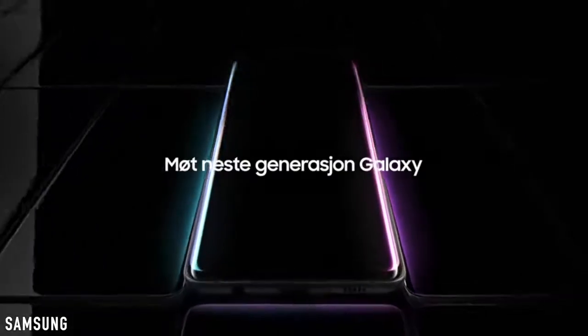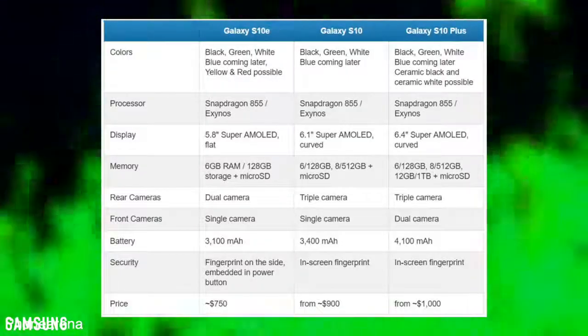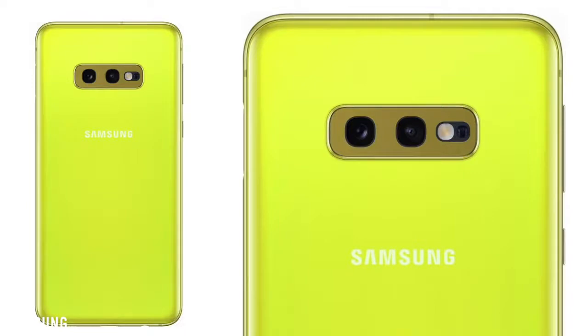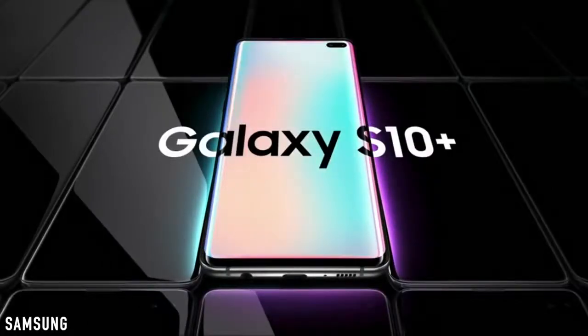And then there's the 3.5mm headphone jack. In 2019, where everyone is getting rid of the headphone jack, Samsung is keeping it alive. All three models will be coming with the headphone jack, despite having one of the thinnest designs with the biggest batteries. Comment F right now to pay your respects.